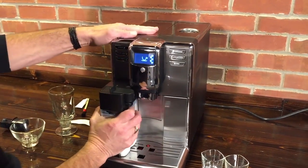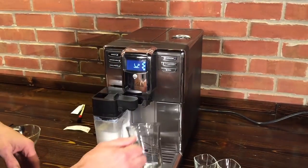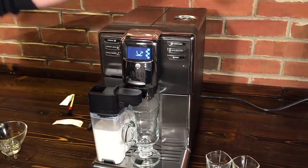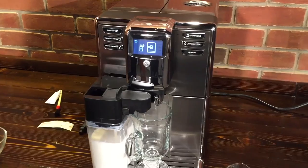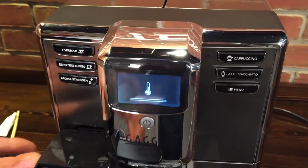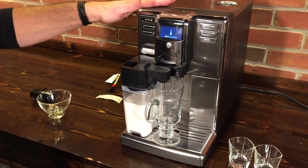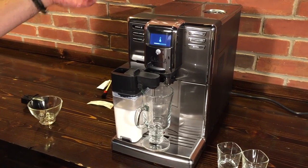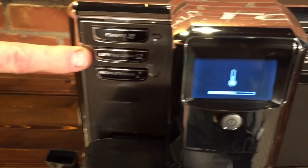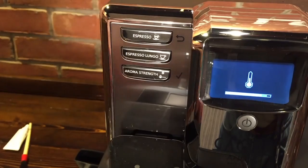Let's get a milk-based drink going. All I do is pop in my carafe. Another thing I like is you can fit taller glasses — we've got just a 6-inch glass here and that's about the amount of space you've got. So I'm just going to press that latte macchiato button. It's telling me to make sure I put my carafe in and put the thing over. The carafe is really nice because you can just take it out of the fridge, pop it on, make your drink, put it back in the fridge and you're ready to go.